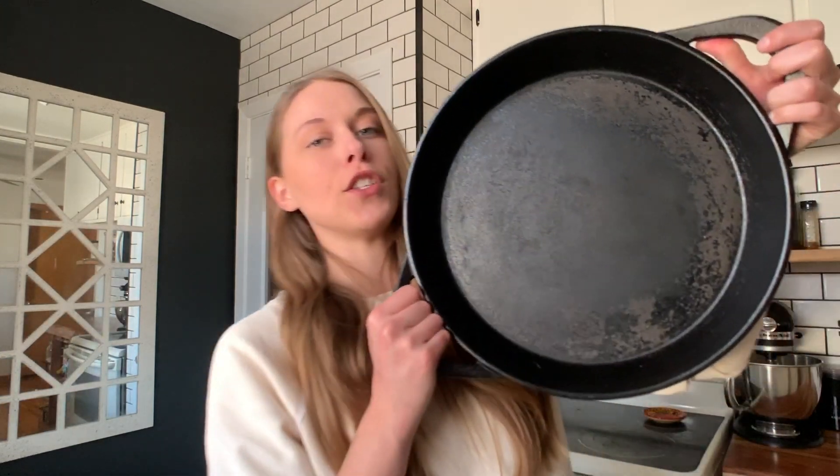Hey guys it's Bree. Today I'm going to show you how to re-season your cast iron pan, mostly because it's time for me to do just that. Some of you may be wondering how do you know when it's time to re-season your pan. If your pan looks like mine where the surface is uneven, it's kind of rough, when you cook with it your food kind of sticks, or if you have a little bit of rust going on, it's definitely time to re-season that bad boy.